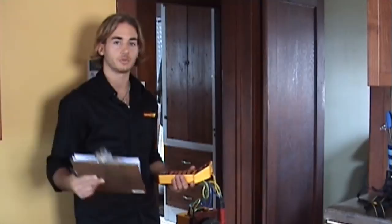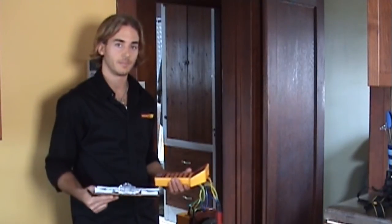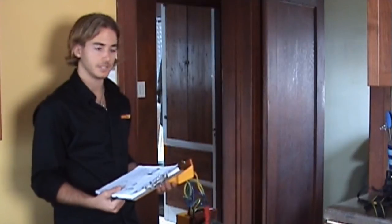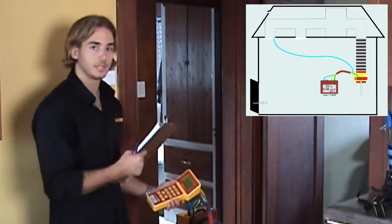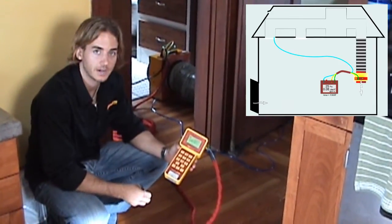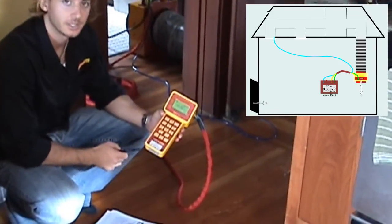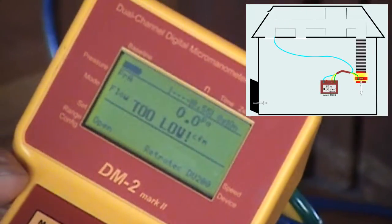We've also opened up the door here, which will neutralize any pressure from it. We've got the D220 set up and the gauge set up to read the pressure difference. We're reading a pressure difference between the inside of the house where we are right now and the blue tube.